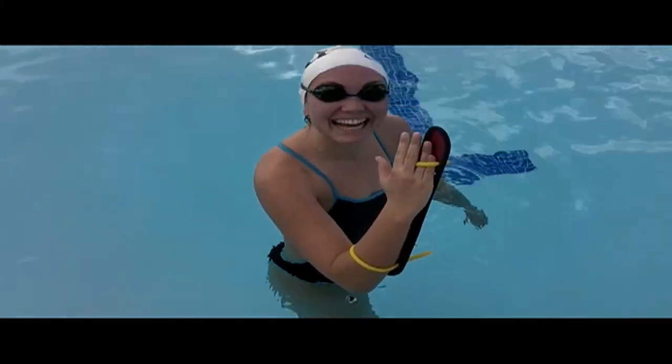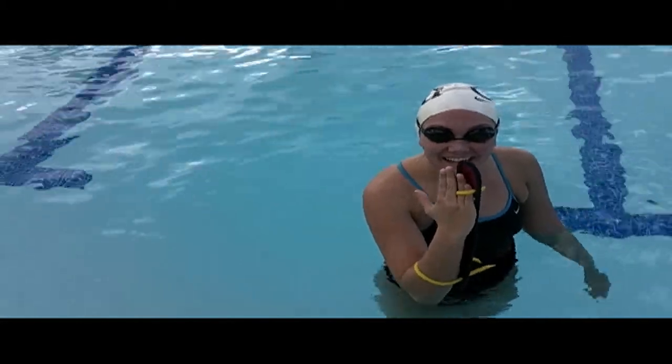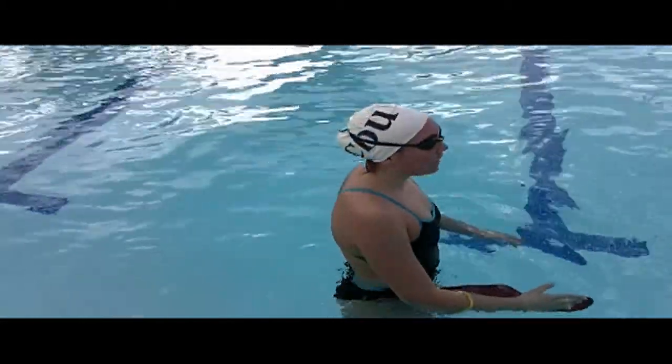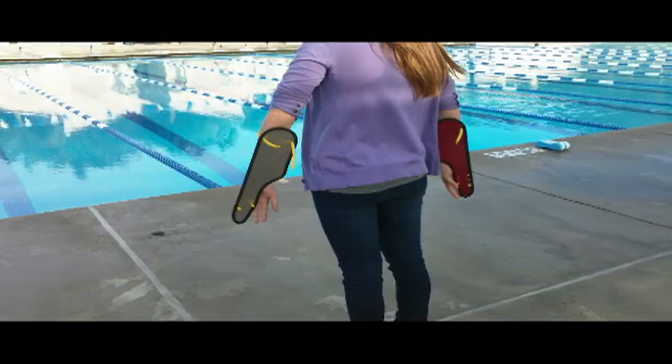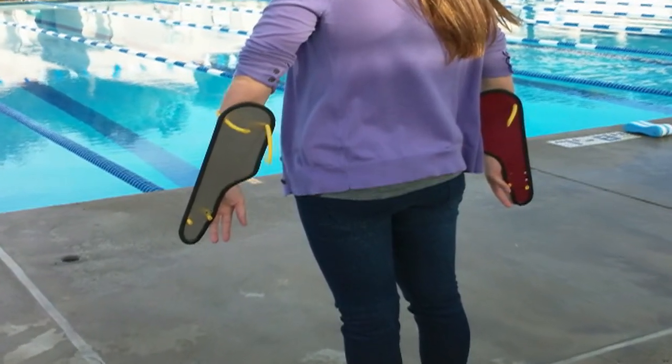To pull with your lats and anterior deltoids, you have to engage your ring and pinky fingers. Try it. Put your first two fingers — your index and middle fingers — with your elbow higher than your hand on a table and push. You feel the front of your shoulder.